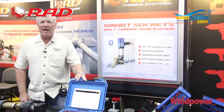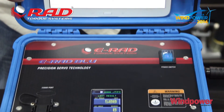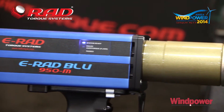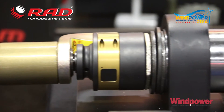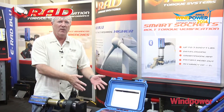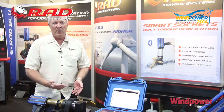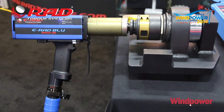This new e-rad Blue is part of the Bluetooth technology incorporated in the new e-rads. With the new Bluetooth tools, you can use any e-rad with any control box. If you have 10 tools and one control box, you can put any tool into any control box and have it fire up with the calibration right on, because the calibration information is stored in the handle of the tool.